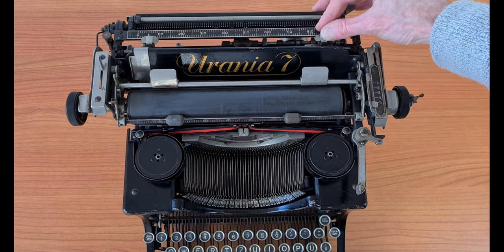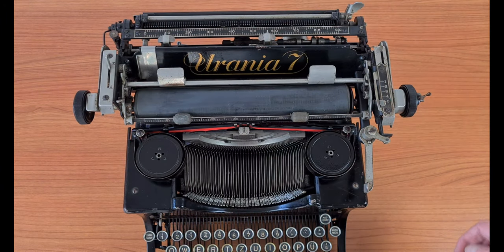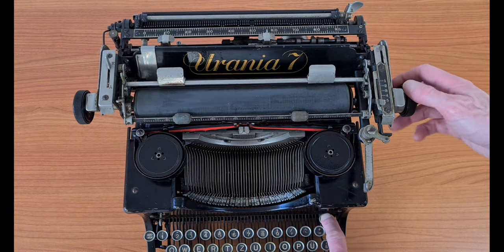Here you set the margins, and this button is a margin bypass.